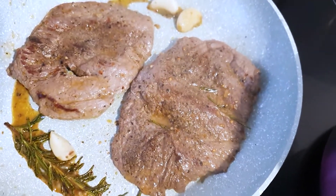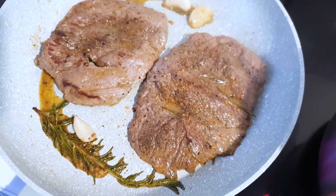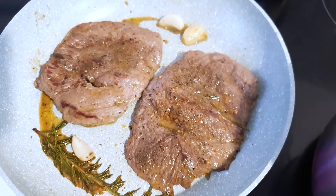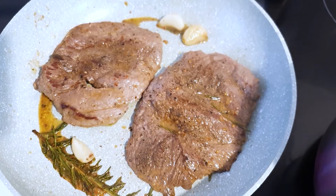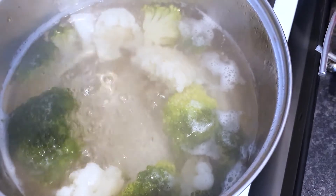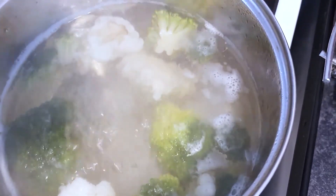After about a minute and a half to three minutes, this is how it looks — make sure you get a nice color. Leave the pan to get really hot. The vegetables are now ready — let's take them out, put them in a sieve, drain all the water, and leave them to rest for a minute.